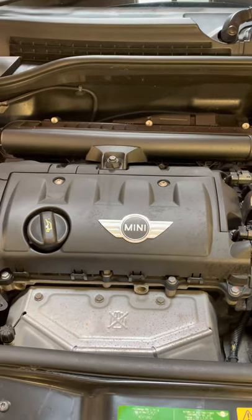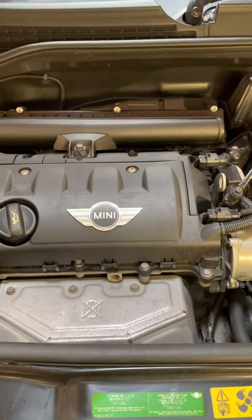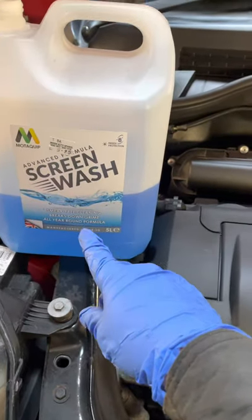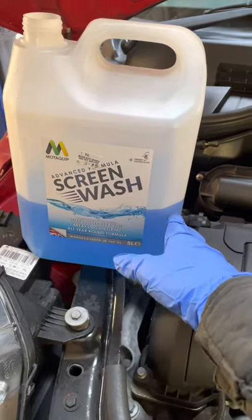Hi there everybody. On today's video I have this Mini Cooper 2009 — we're just gonna have a look at where to top up the screen wash fluid. That's the screen wash fluid there. You can buy it concentrated or already mixed; I've already mixed it in this container.